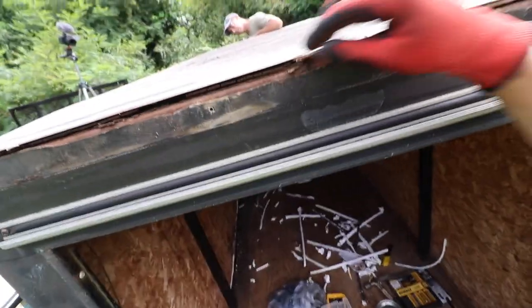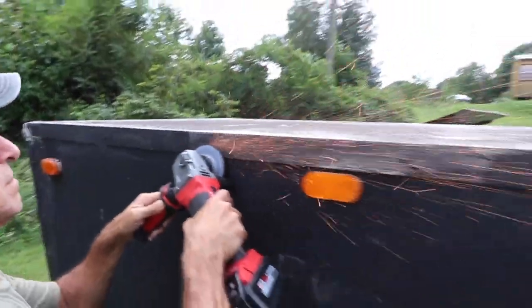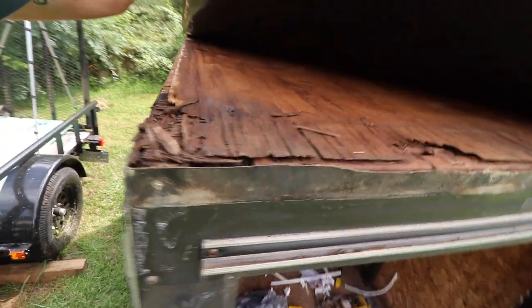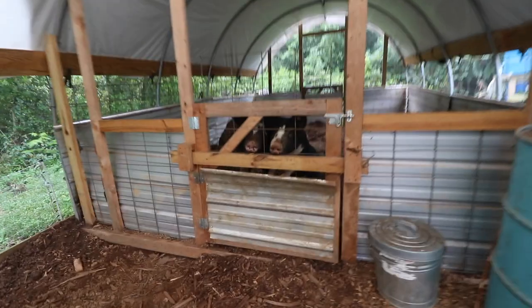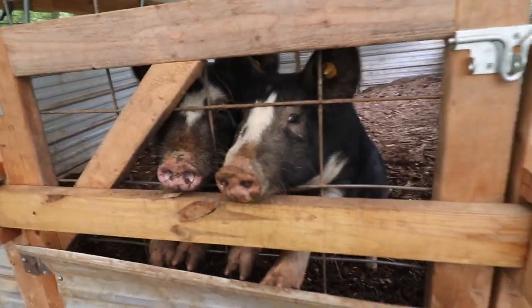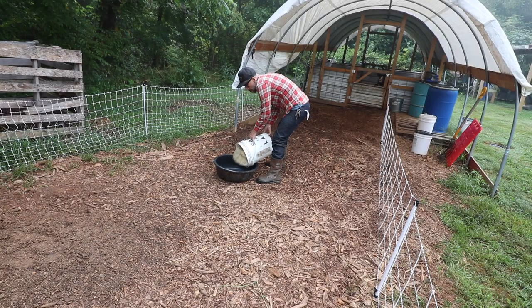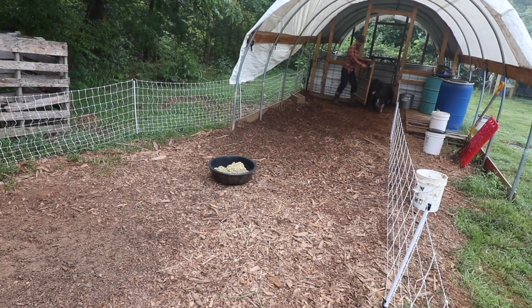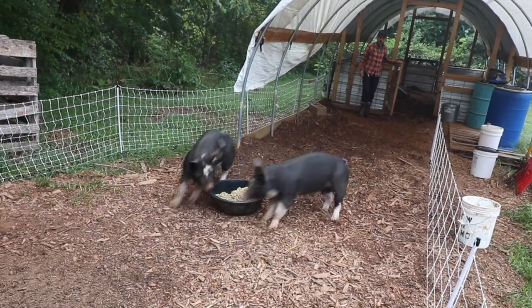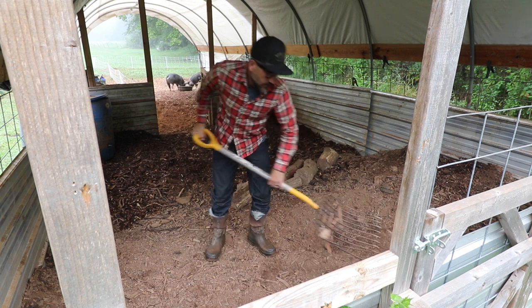We're starting the day just trying to take this roof off so we can replace the plywood. We're having a hard time popping off this trim. Good morning pigs! After saying good morning to the pigs, I let them out, fed them, and shoveled their pig poop.